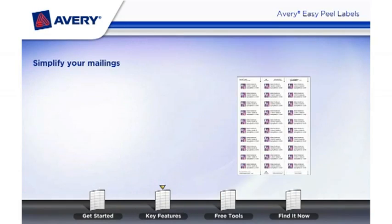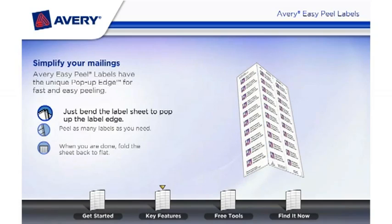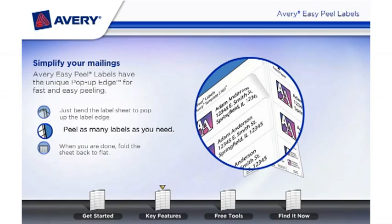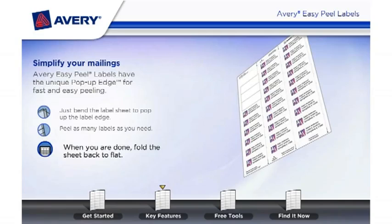Simplify your mailings. Avery Easy Peel Labels have the unique pop-up edge for fast and easy peeling. Just bend the label sheet to pop up the label edge. Peel as many labels as you need. When you are done, fold the sheet back to flat.